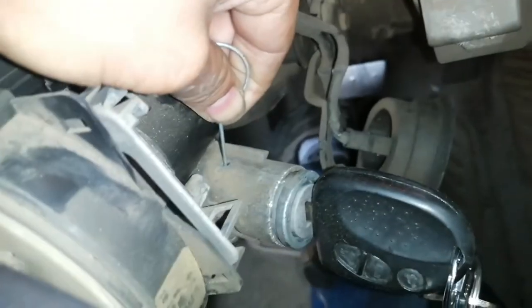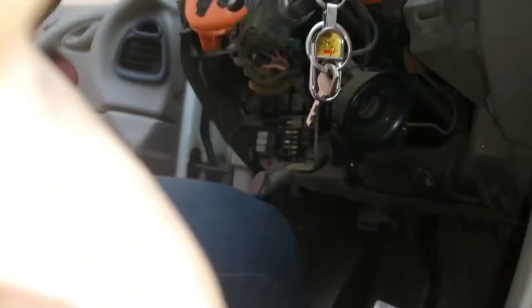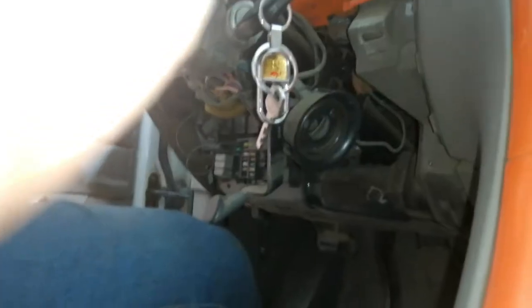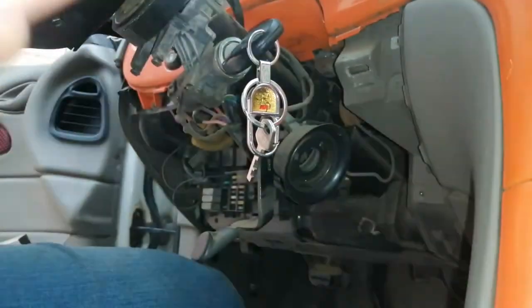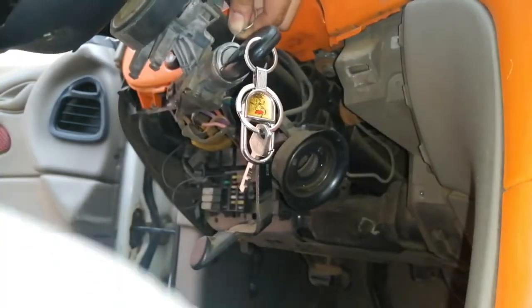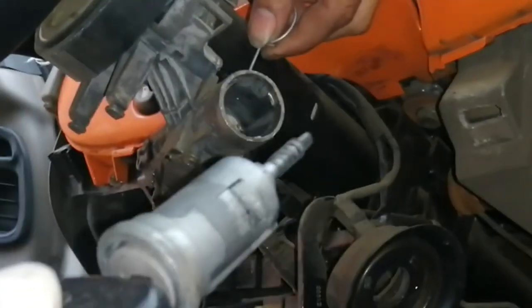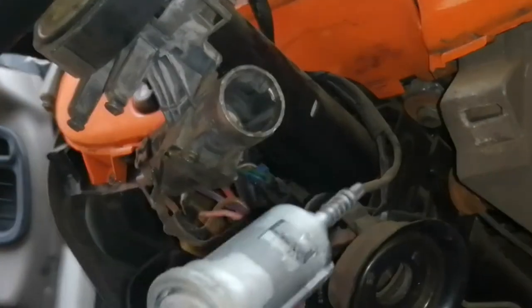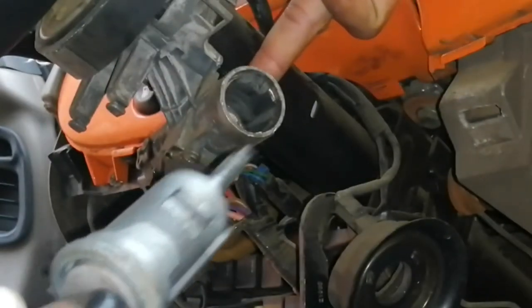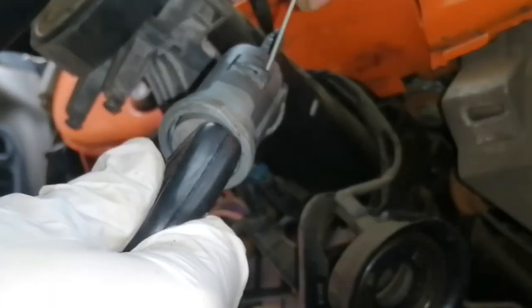Pag gumuba na yan, iyan na yan. So ito na ba tayong susiaan — ipapasok natin yan — sabay hugot. Ganoon lang kadali guys. Itong butas na yan — dito yan. Ito po ang hinihit nyo sa tuwing ipinapasok yung solid wire dito sa may butas.